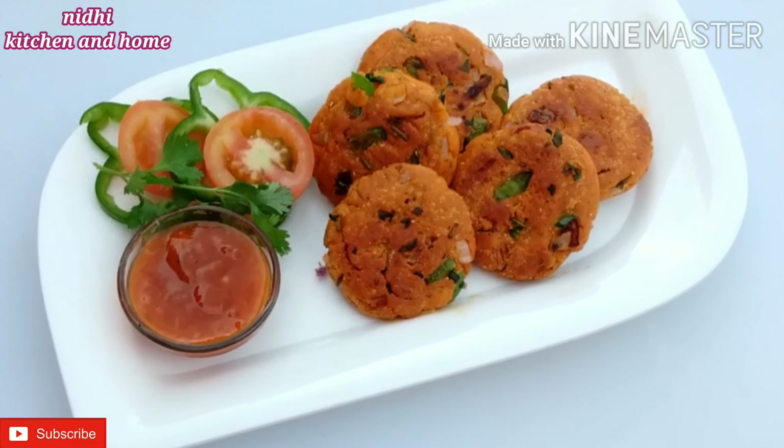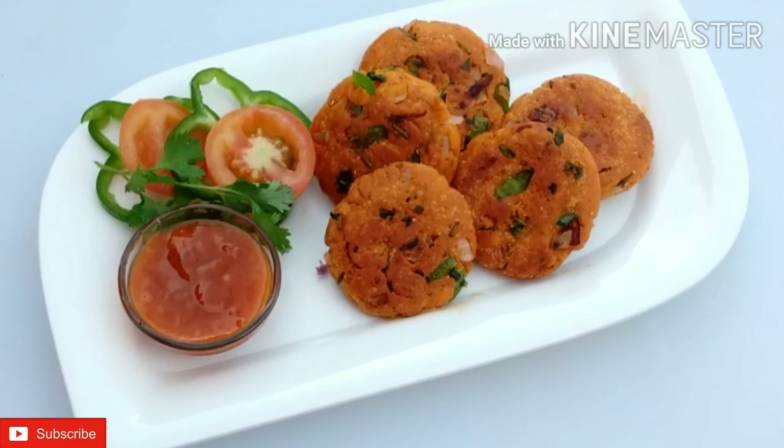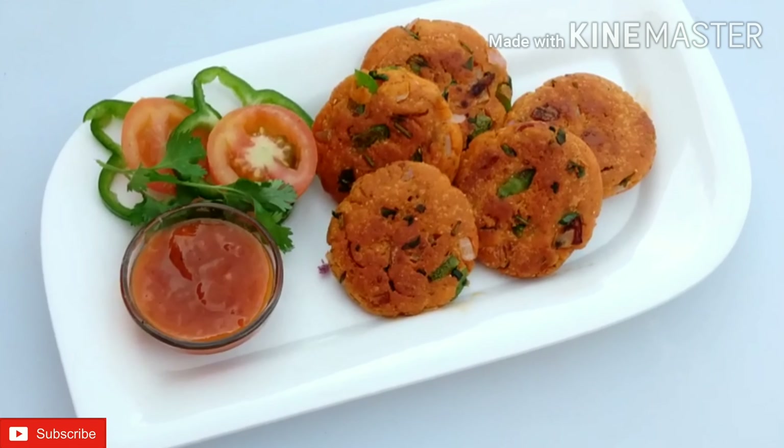Hello everyone, welcome to Nidhi Kitchener. Today I am making a very tasty recipe for you. If you like this recipe, don't forget to like and comment. Let's start making this recipe.